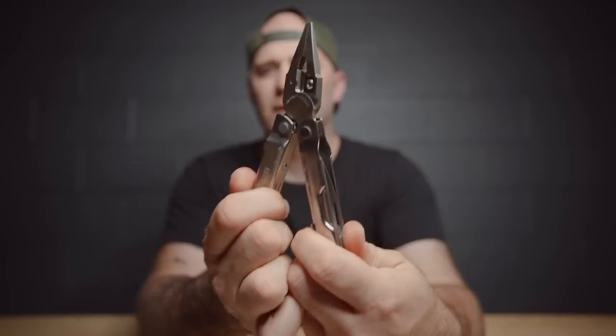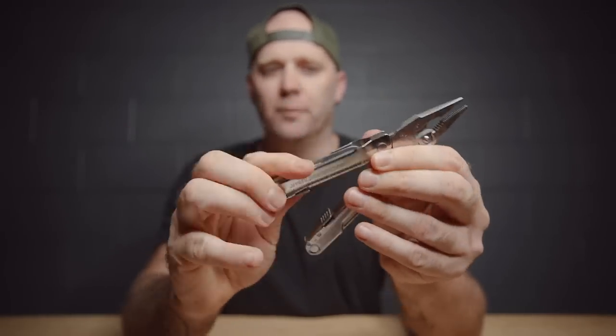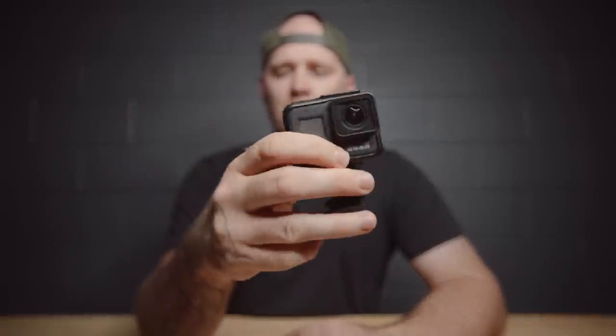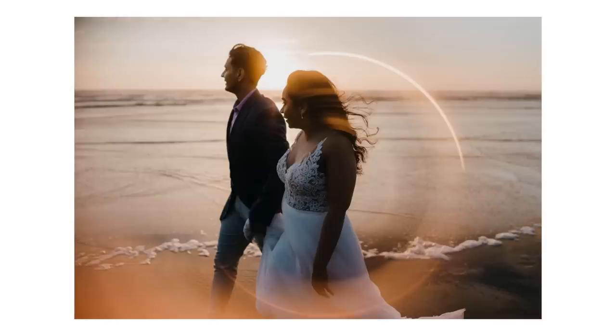I carry a Leatherman Rebar multi-tool — it has pliers, a cutter, knife, screwdrivers, saw, bottle opener, and more. The amount of times I've used it to cut tags off ties or shirts, change camera plates, or even fix a bride's bracelet — it's really good to have. I also carry a GoPro, mostly for you guys, on a cold shoe mount on top of my camera so you can see and hear what I'm doing on a wedding day. And I have a little copper tube for ring-of-fire photos.